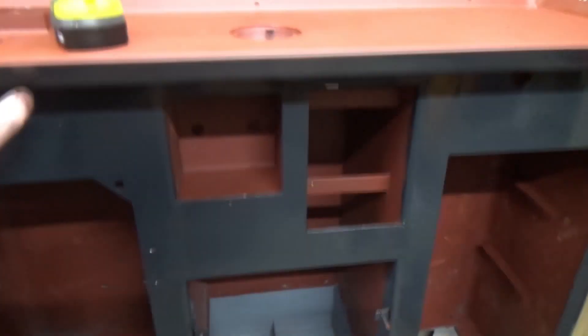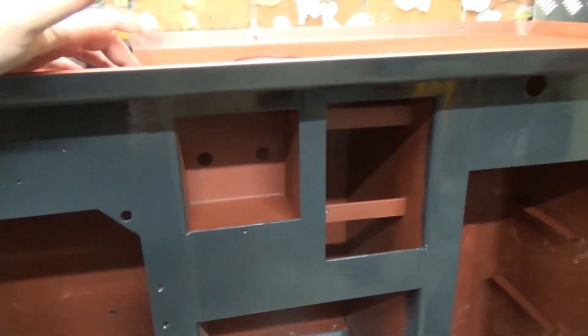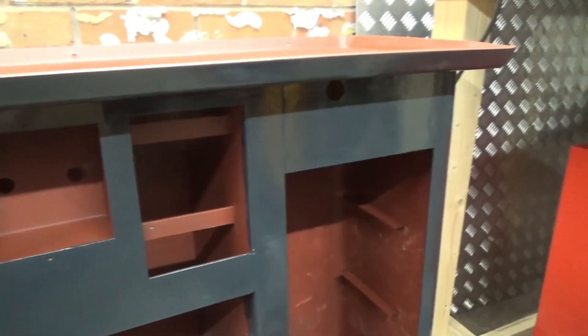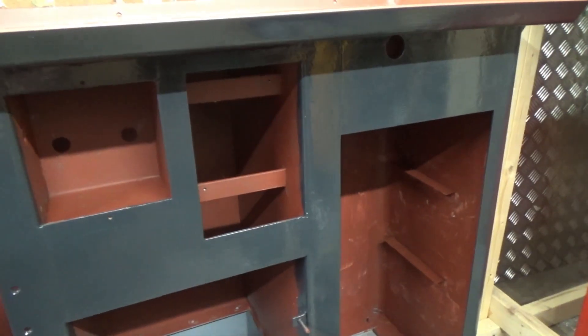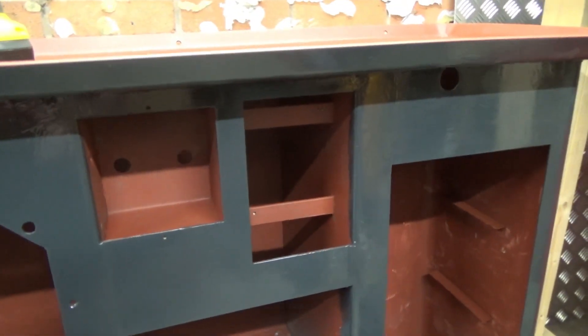Everything's pretty much finished apart from the inside, which I'm not going to paint anyway, and the top where the bed's going to go. I used Tractol paint after many recommendations from people, but it left a shall we say less than satisfactory finish - the paint was drying literally on the brush before you're putting it on the machine.